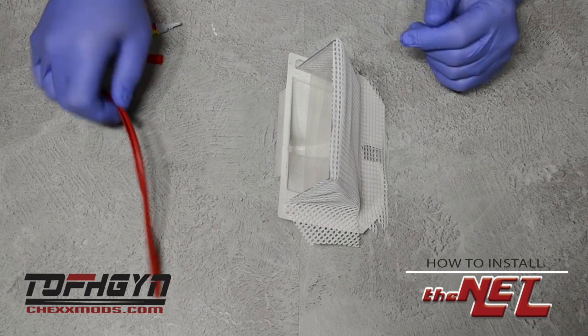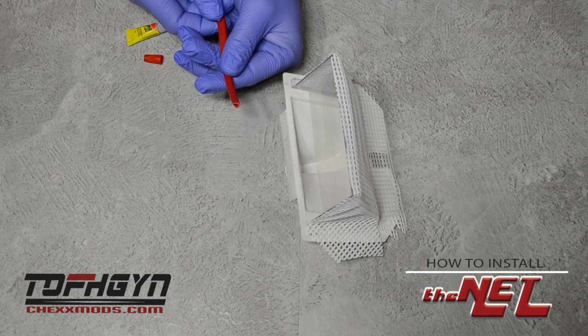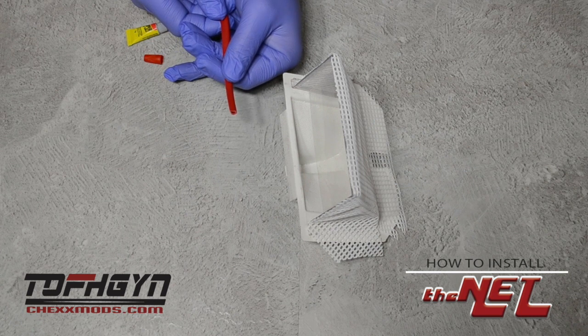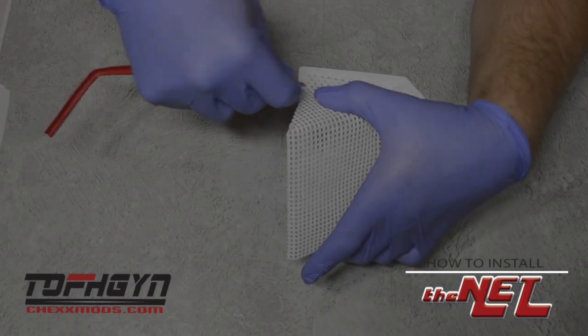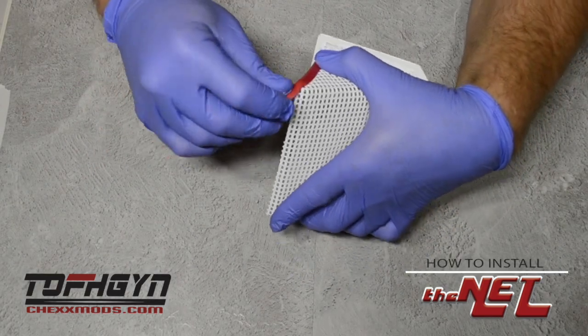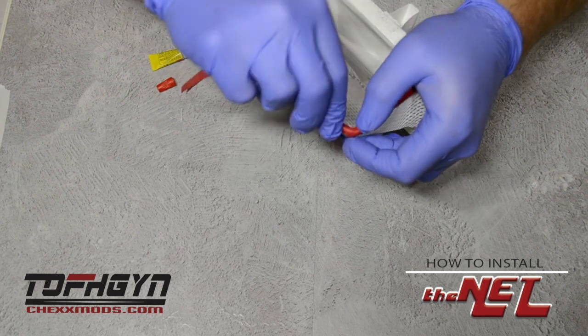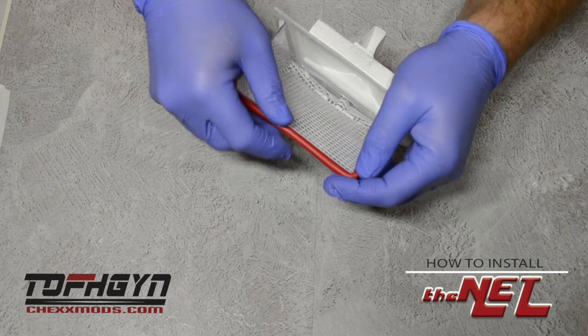Next, grab your rubber goal posts. There are two sides to the rubber goal post: a rounded edge and a flat edge. The flat edge goes to the outside. Separate the two sides with your fingers and slip over the mesh and plastic, working into the corners.